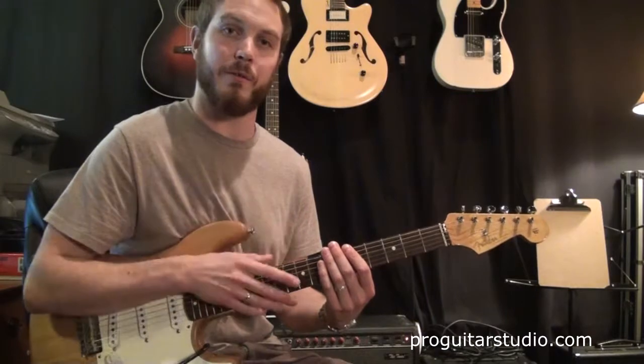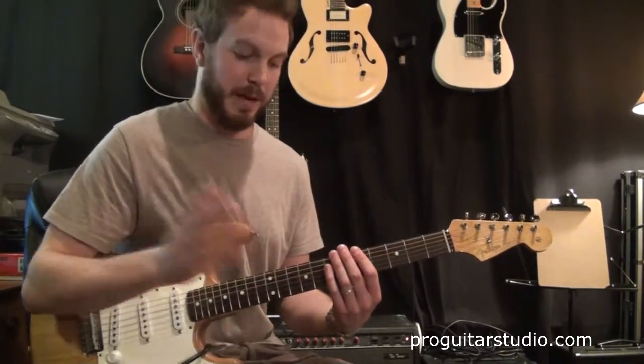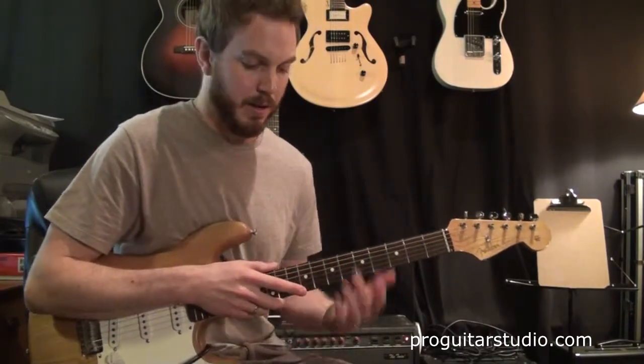That last note is a little bit longer than the rest of them. Everything is an 8th note except the last note, which is a quarter note. That will line up and make the full pattern be in 4/4 time. So we're not doing anything crazy here, but it will sound pretty cool.